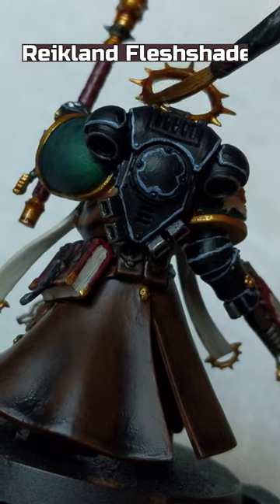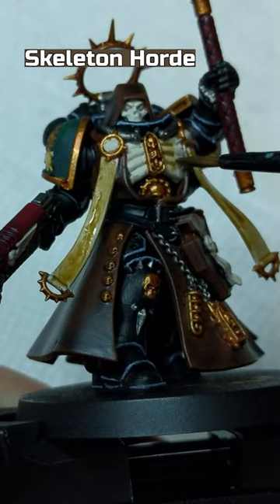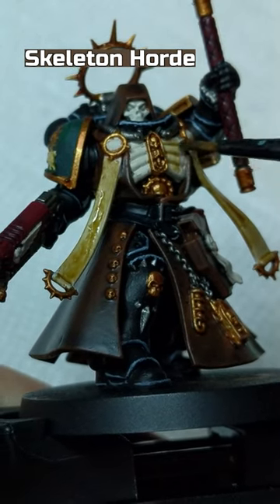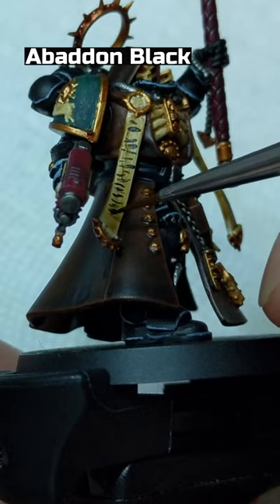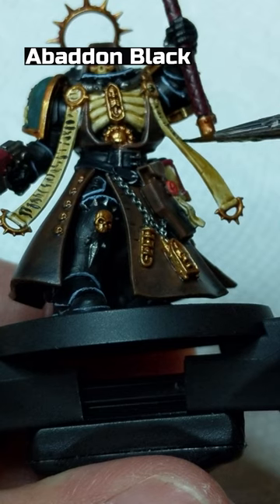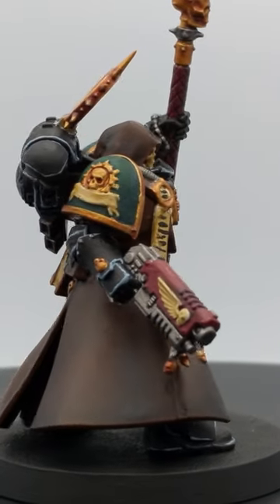Reikland Fleshshade on the Retributor Armor. Skeleton Horde on all the Wraithbone except for the eyes and wax part of the purity seal, which will be painted in Blood Angels Red. Abaddon Black to make lines on the parchment strips to simulate writing. And that is how I painted this model.